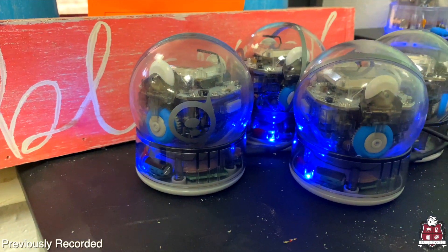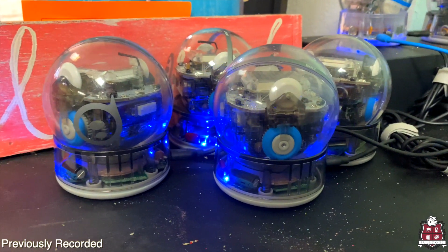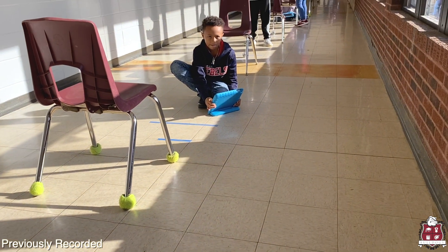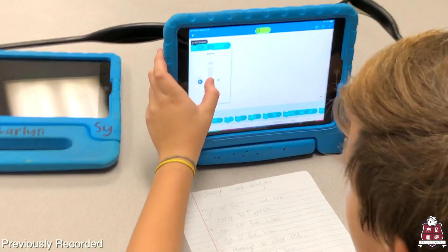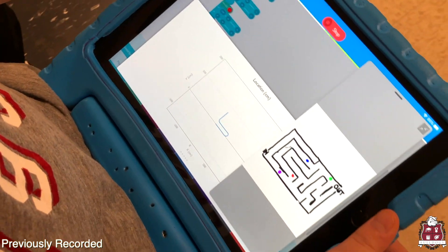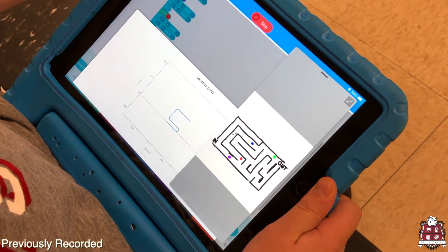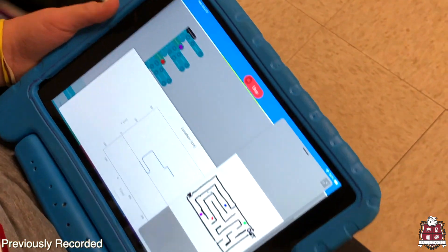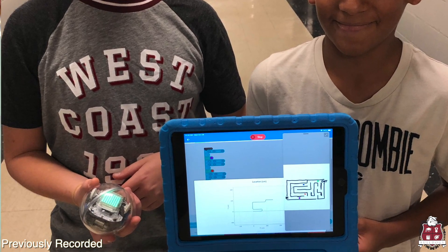Sphero is an app-enabled robot that is programmed through an app students can download on their iPad. Through that robot, they're able to learn aspects of coding. We use Sphero in our classroom to provide students with a hands-on, really engaging environment so they're able to actively apply the coding and computer science concepts they're learning in class. Coding is the act of writing instructions in a way that a computer is able to carry them out. Students are able to do it first through block programming — there are specific blocks they can use, and in those blocks they can put in certain actions that the computer will carry out. That's called an algorithm.